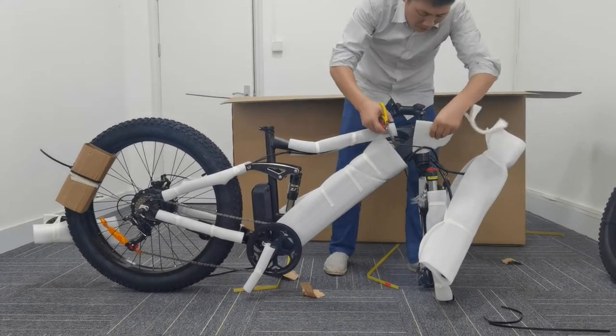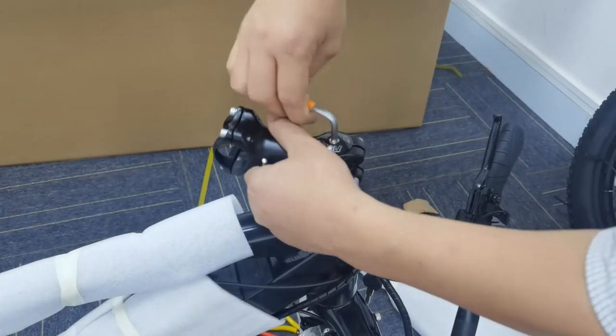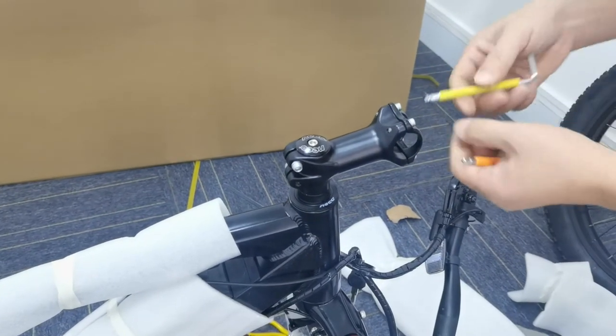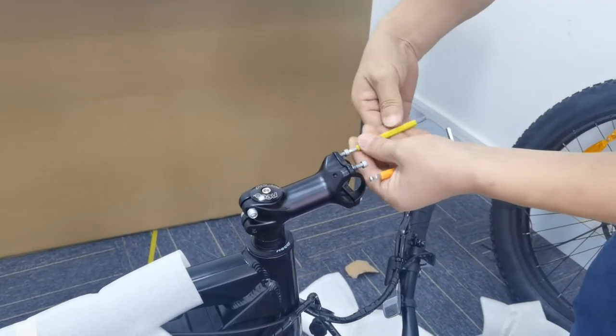Don't cut any cables on the bike. To install the handlebar, we need to twist the headset to its opposite side. Tighten the steer clamp bolts to its height. Loosen the stem bolts, remove the face plate bolts, spacer, and mount.